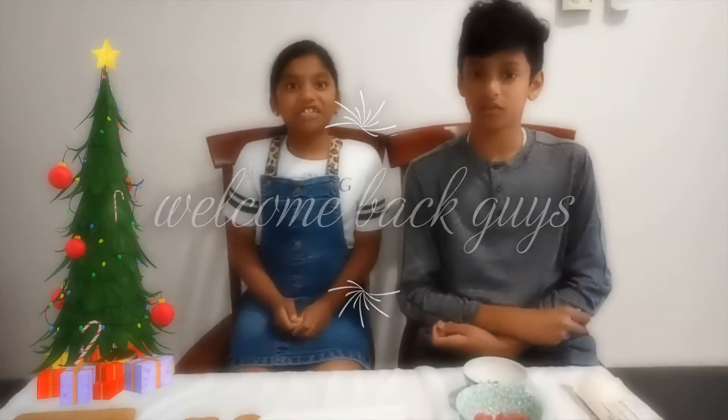Hi guys, welcome back to Dining Magic and we are going to be making a gingerbread house.